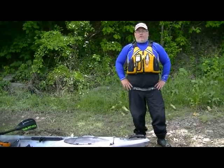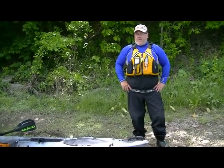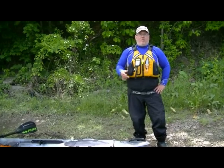Hi, my name is Juan Vrut from the Wilderness Systems Pro Team. I'm here to talk about the Tarpon 120.